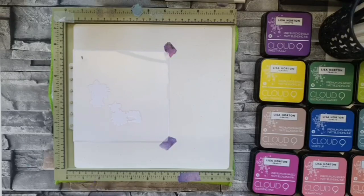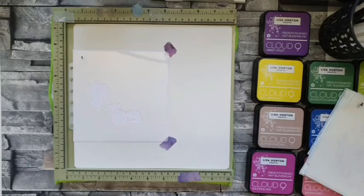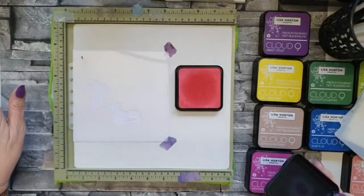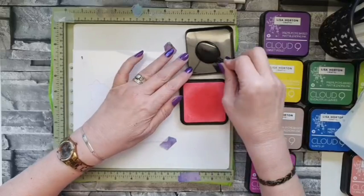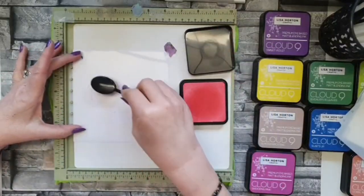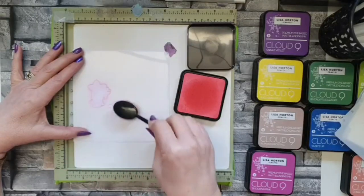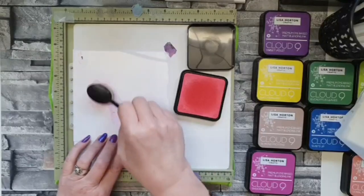I'm using a mix of Lisa's inks — some from set one but the majority from set two. Set two for me fills all those little gaps that set one left, and it just boosts your possibilities for color. It's an outstanding set of inks at a fabulous price. I've sold all my other matte chalk inks because for me these are the best — I don't use anything else. So we're going to start off with Sugar Candy.